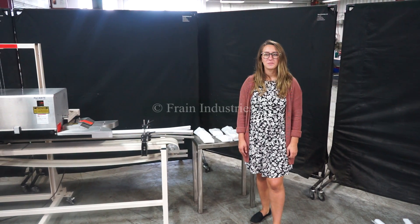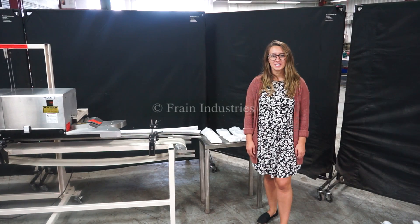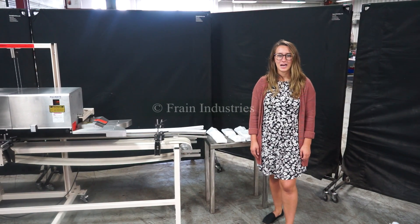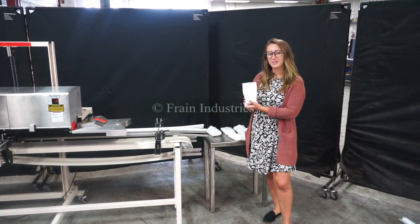Hi, I'm Elena with the Fang Group. Today we'll be cycling your band bag sealer. This machine is currently set to single phase 120 volts. We recommend reading the manual in its entirety before powering on the machine. Today we will be sealing this product.